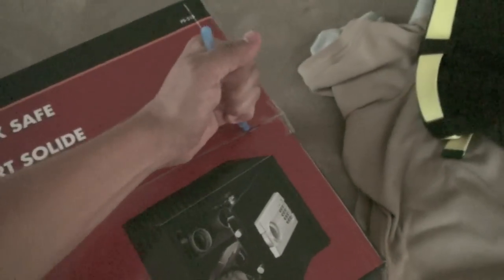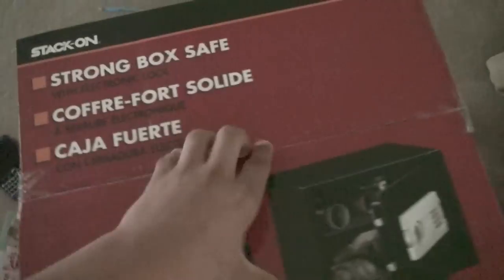Let's unbox this with my pen. There we go — opening this box up, rip this. You don't need any of this stuff, just set this down right here.